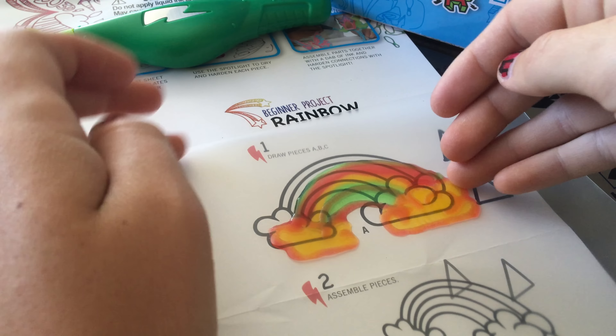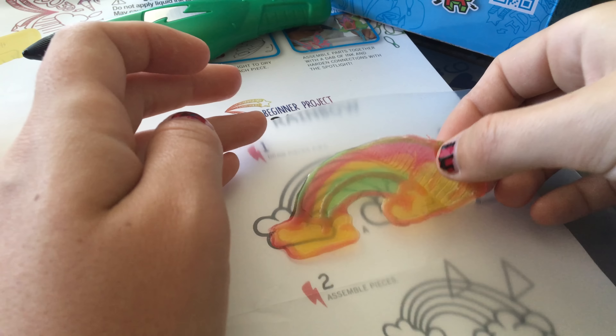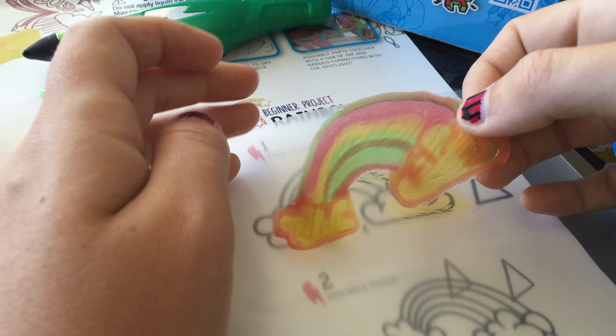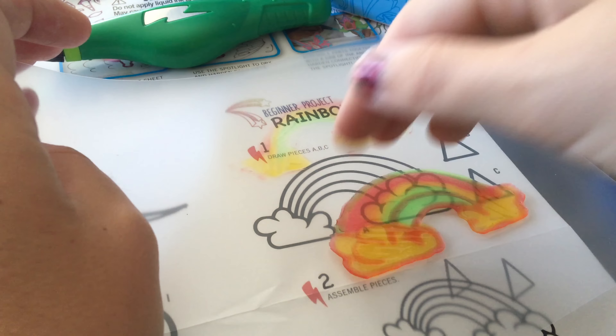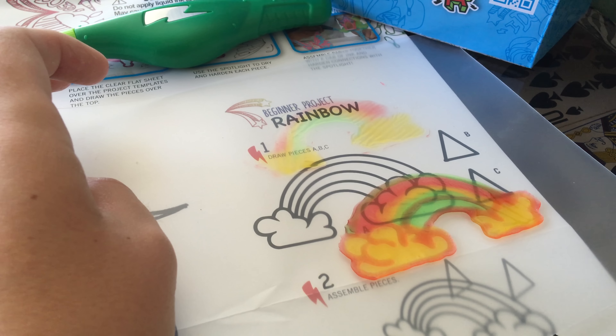I'm going to try to peel it off. It's not dry yet. The underneath part is still wet. I'm going to dry the under part.